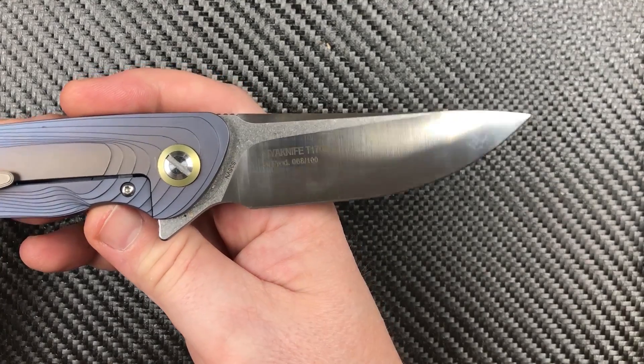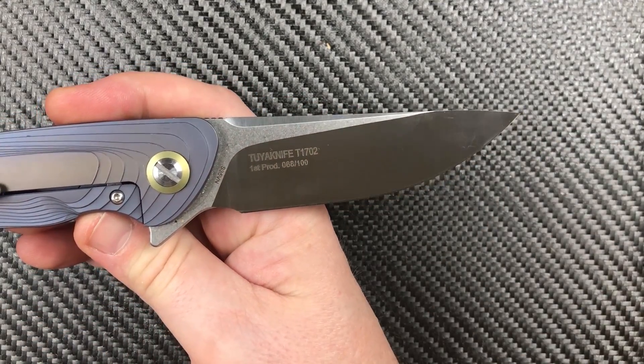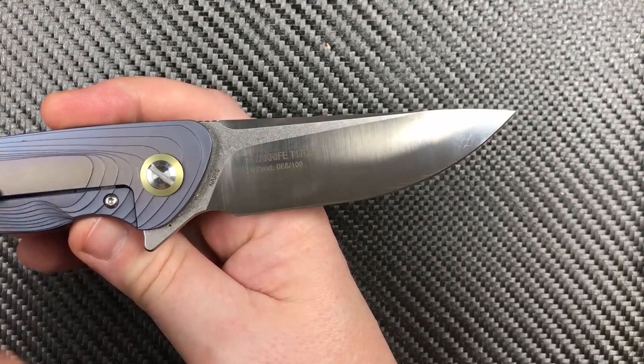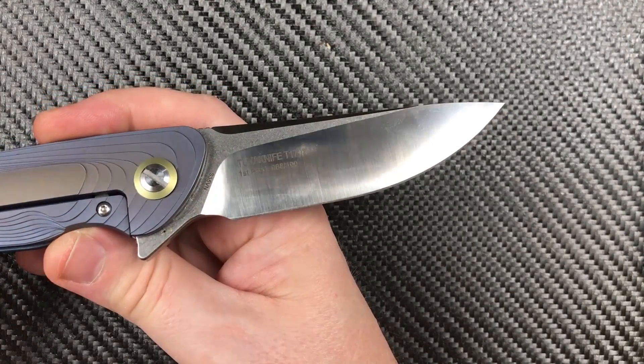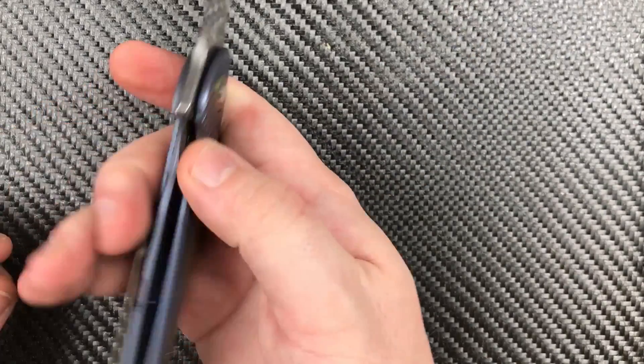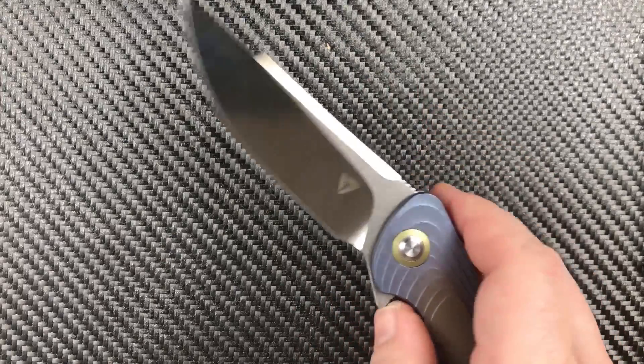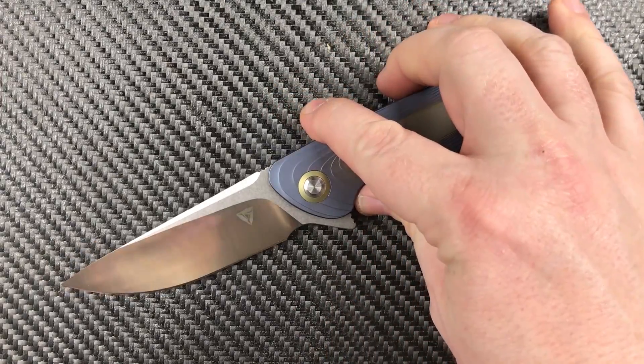Otherwise — and even with that — the blade looks really good. We've got a stonewashed flat with that belt finish with the near-mirror polish. My god, it is a beautiful thing. S35VN, if I didn't mention it — I probably did — but I did again.